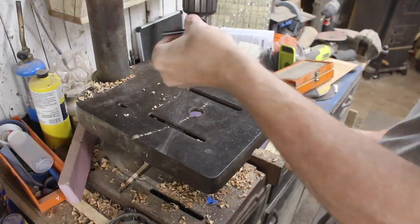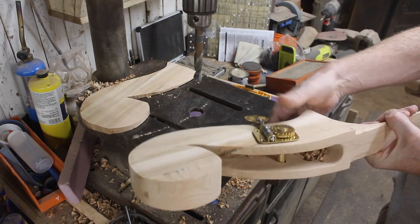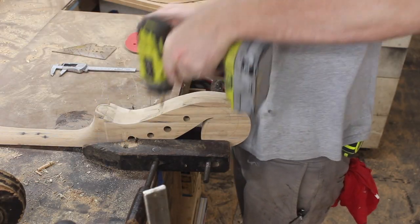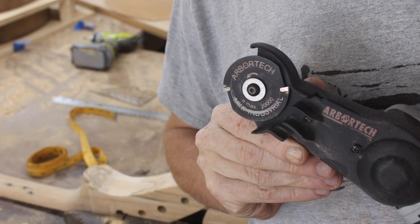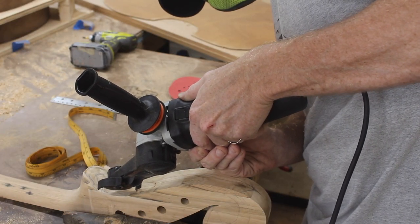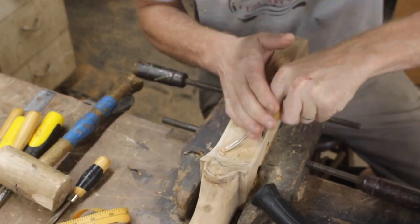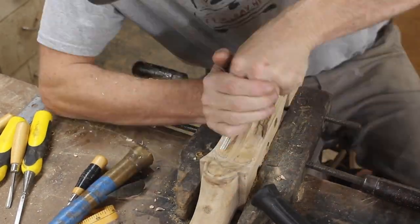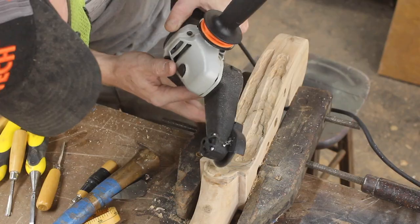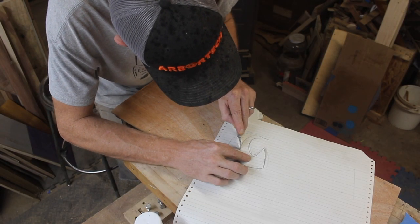The tuners have a tapered shape that the string wraps around, so I needed two different drill bits — one for the hole it goes through and one for the hole that holds the end. Then it was time to carve the headstock shape. I screwed a clamp down to my workbench to hold it still and learned how to use the mini carver. I probably should have practiced more on scrap, but I jumped right in and figured out how to hold it, the best angles, and used traditional chisels for the tight spots. It all worked out pretty well.